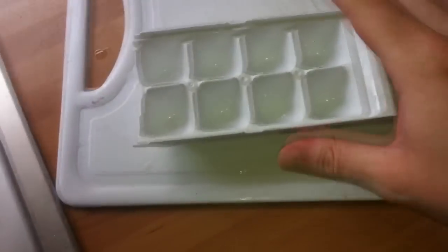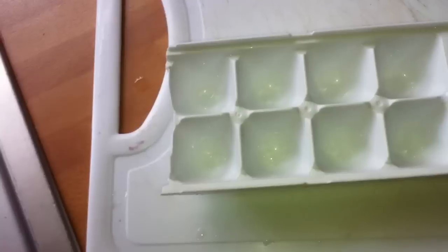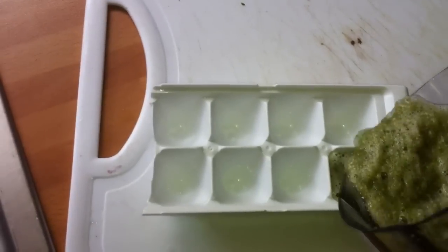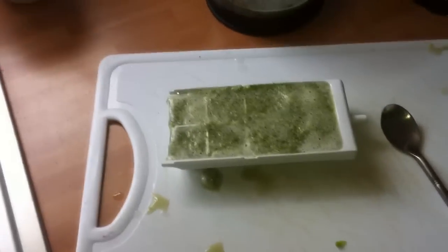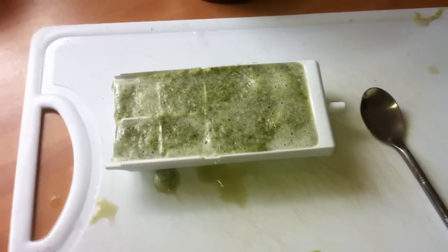I've got a little ice tray — a little broken one that I use for the Mbuna because it's quite small. Just pour it in and give it a good going over so they're all filled in. Put that in the fridge until it freezes, then snap one ice cube out and feed it to your African cichlids once a day.